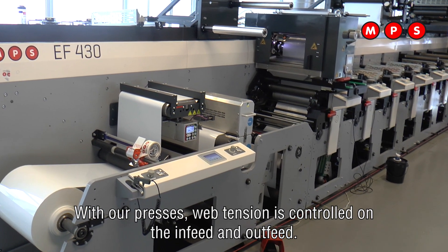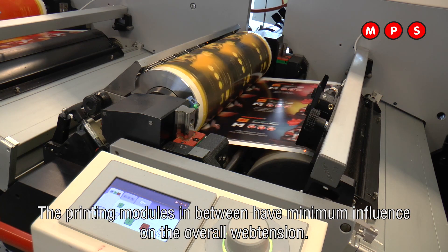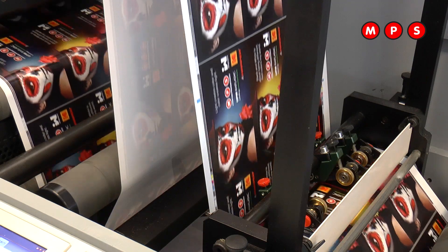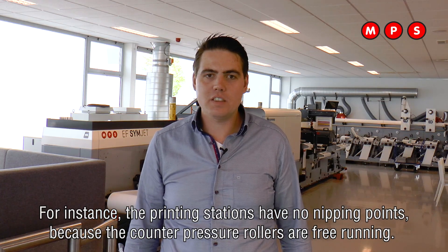Without presses, web tension is controlled on the infeed and the outfeed. The print units and other modules in between have minimum influence on the overall web tension. For instance, the printing stations have no nipping points because the counter pressure rollers are web driven.